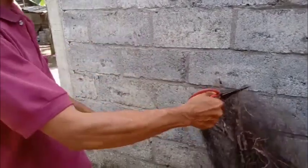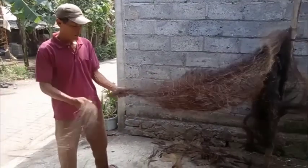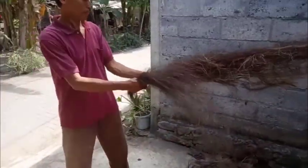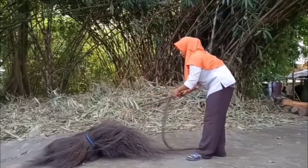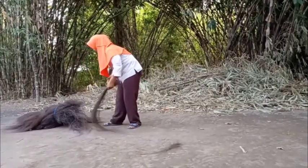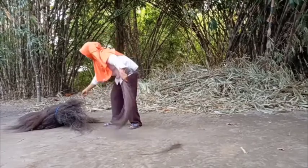Kemudian ijuk kasarnya ditarik agar terpisah antara ijuk kasar dan ijuk halus. Proses ini diulang-ulang sampai ijuk kasarnya habis. Ijuk yang sudah dipilah kemudian ditindih dengan batu, fungsinya agar saat ditarik ijuk tidak bergeser kemana-mana. Ijuk yang teksturnya kasar dan panjang ditarik hingga habis. Proses ini disebut juga dengan menyuluri ijuk.